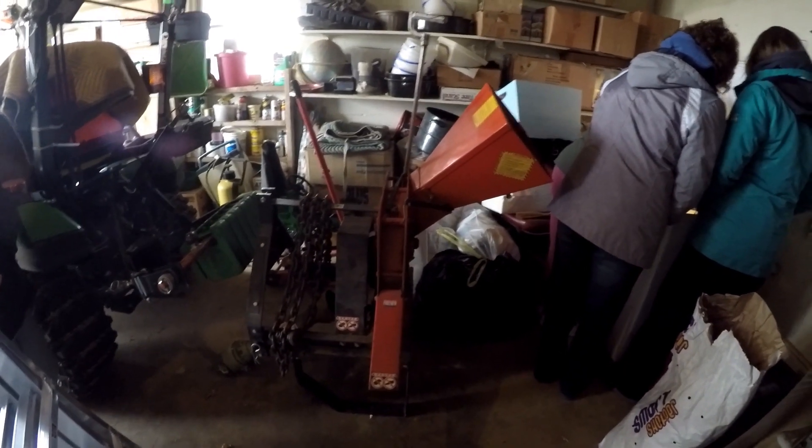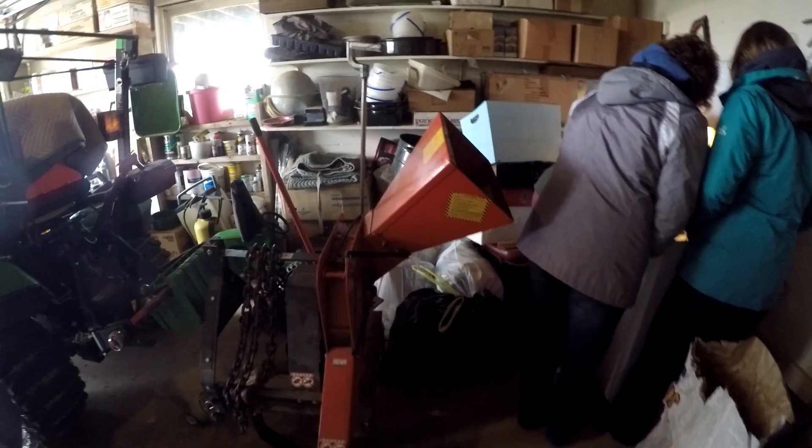What brand of wood chipper is this? This is a DR. So will it take everything that'll fit in this hole here? Yep, four and a half inches. It'll handle that nicely.